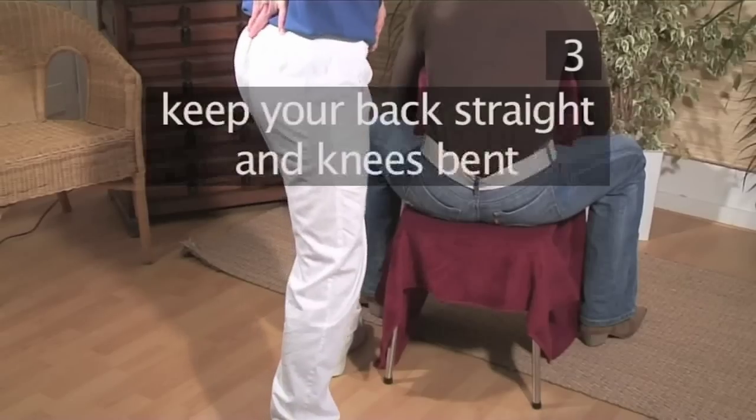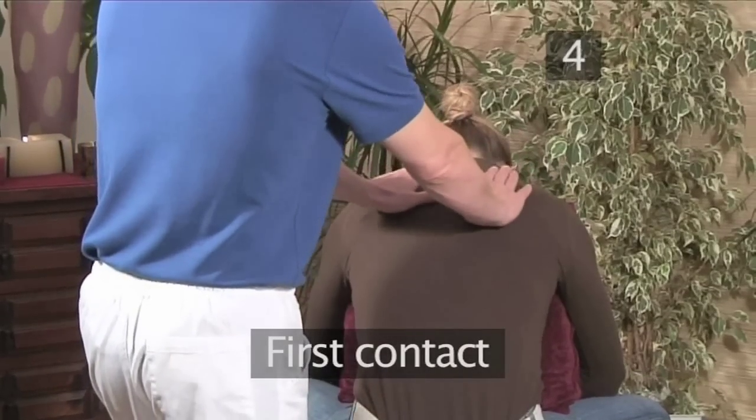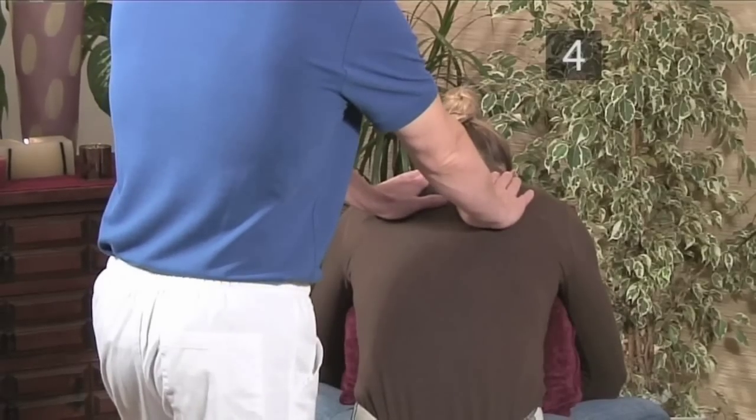Remember to always keep the back straight and the knee slightly bent at all times. Step 4: First contact. We begin with a light contact to the middle of the back. Remain here for a moment and try to connect with the person's breathing.